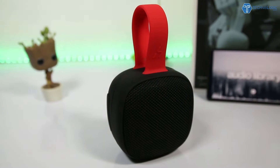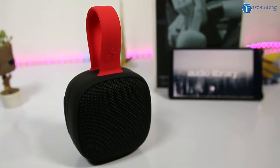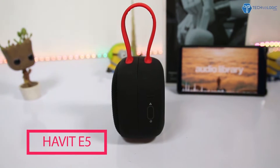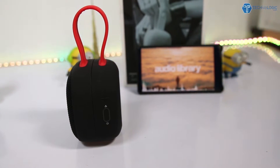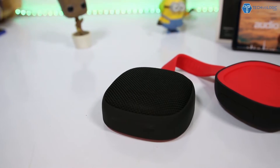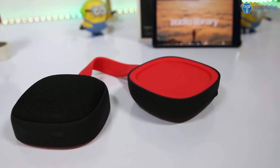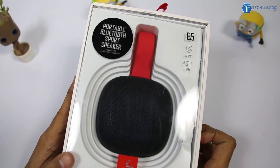Hi guys, Nikki here from technoblogic.com. Today we are looking at the latest Bluetooth speaker, which is one of the best I've ever tested. The brand name is Havit, the model number is E5, and after using it for a couple of hours I just love the device — the build quality, the sound quality, the way it presents the bass. I have tested so many Bluetooth headphones, earphones, and Bluetooth speakers, and this is one of the best.